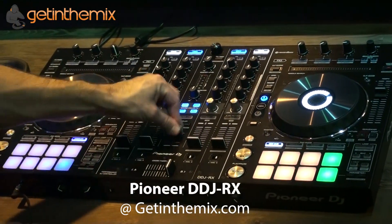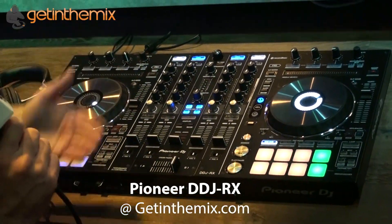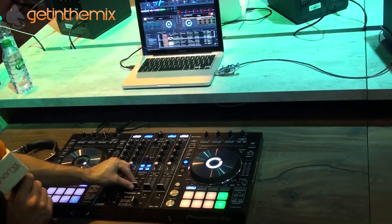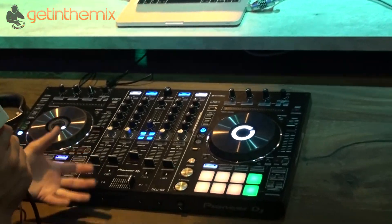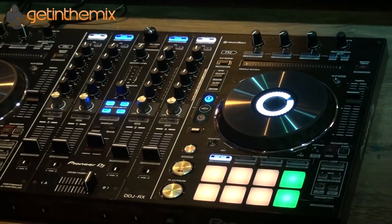You've got a dedicated sample channel. Rekordbox DJ supports real-time sampling, which I'll explain in a minute. You've also got an independent channel which the samples can be fed through, so you can control the volume and sync the samples up.